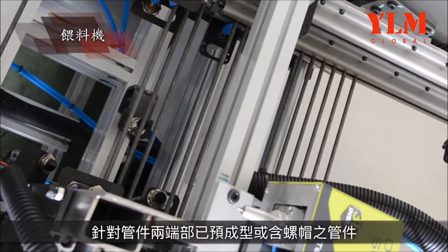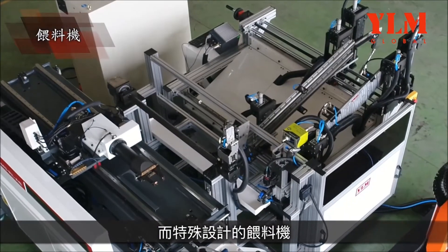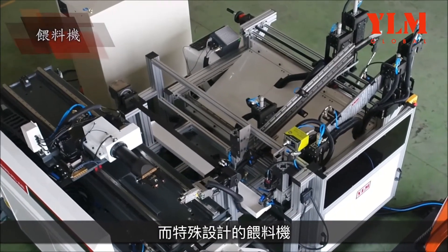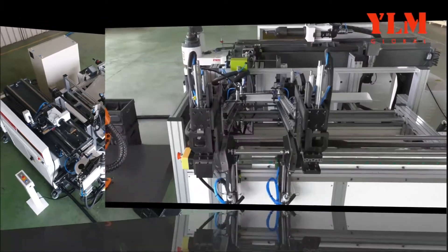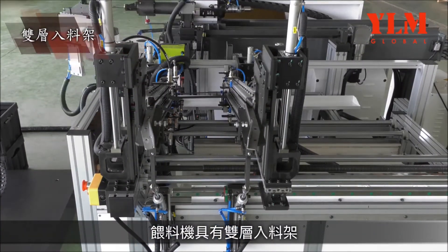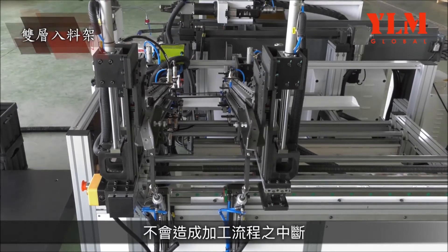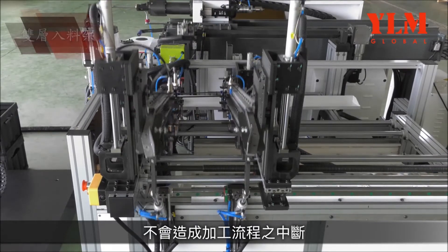The tube feeder is designed specifically to suit tubes with end forming or nuts at both ends. The tube feeder is equipped with two-layer infeed channels, allowing for a continuous supply of tubes without interruption of the machining process.